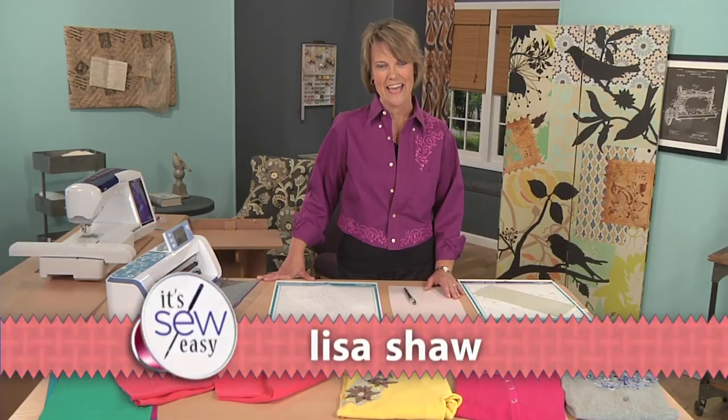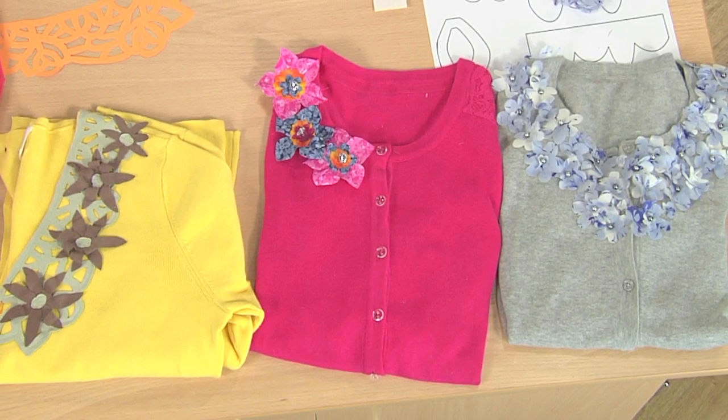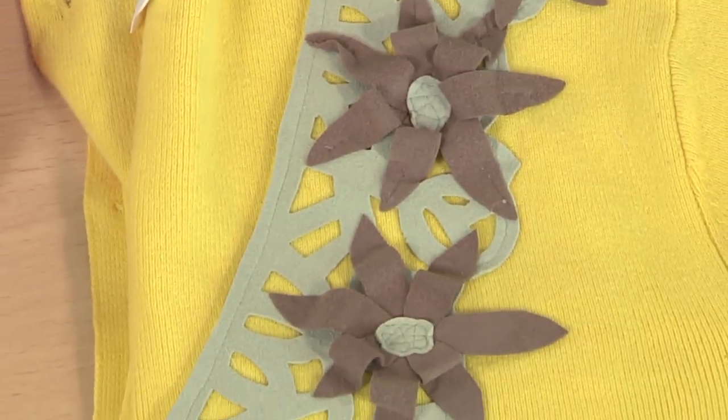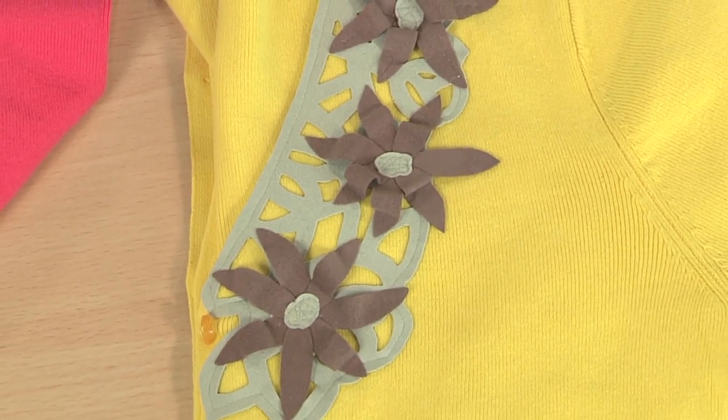Hi, my name is Lisa Shaw and today I'm going to show you how to create an embellished cardigan. Just like these samples here in the front — they all use the same techniques and we're going to be focusing on this one here in the front, the yellow one.